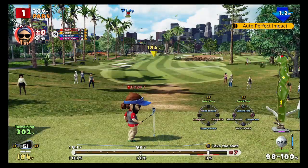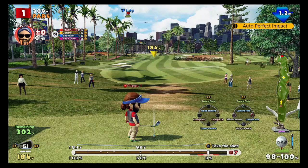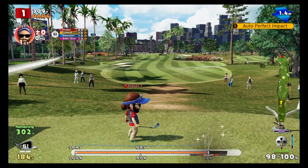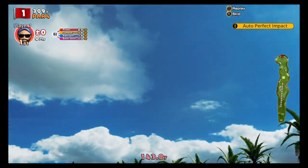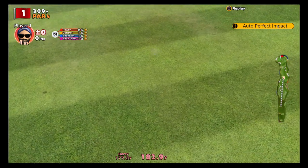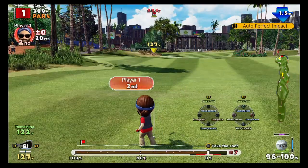We're going to hold the up button as we press power, then hold down as it goes to impact. This is automatic and it will do the special sound — hold up, hold down — and it will backspin like that. That's how you do it, so if you want to get that trophy, that is how you do it.